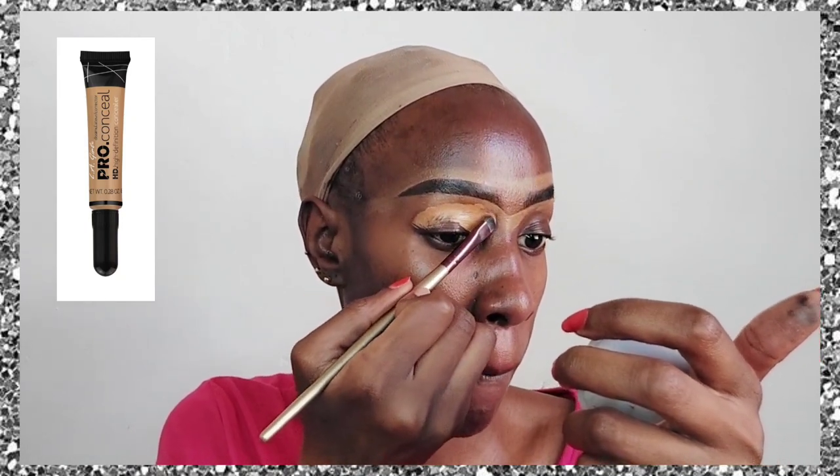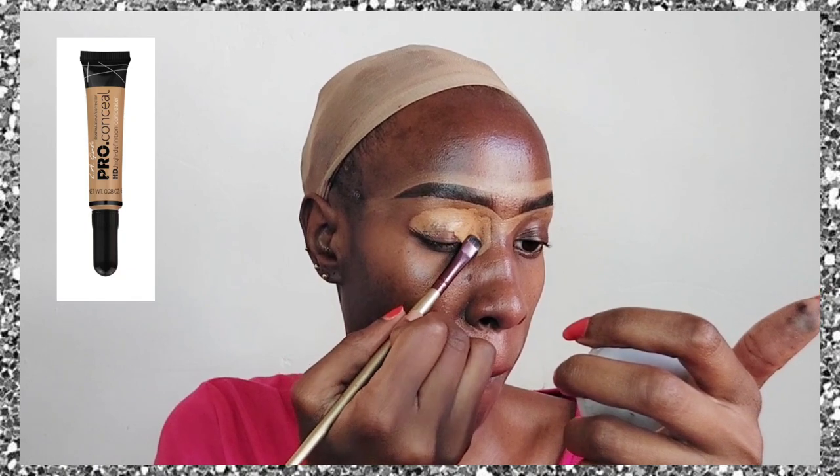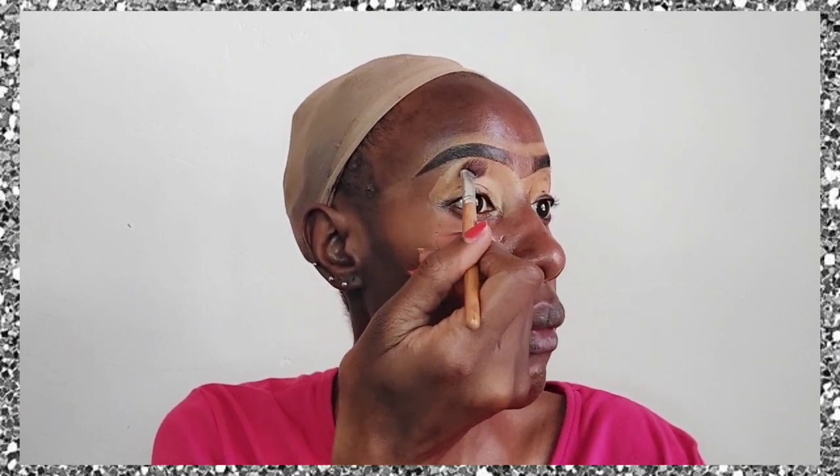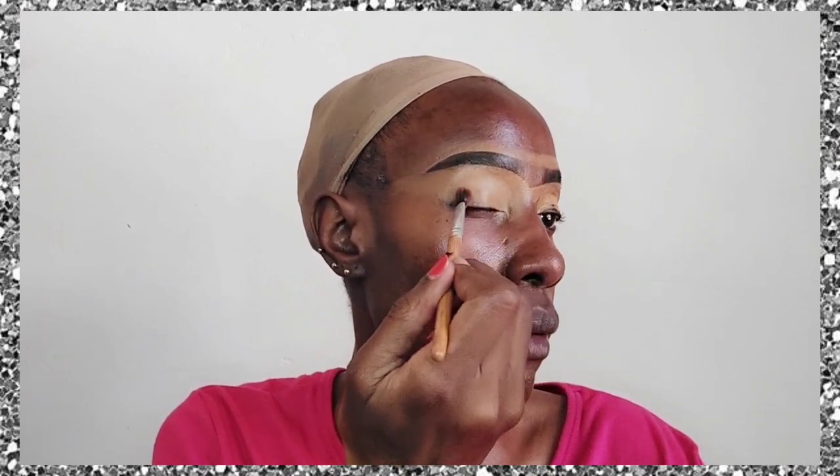I have completely missed the looks that we used to see back in 2015–2016 — like the crazy cut creases — and that is what I am doing of late because I absolutely miss that era when you could just go crazy with your makeup. Nowadays we are more of a natural look, but in case you need some crazy makeup inspiration, you're in the right place.